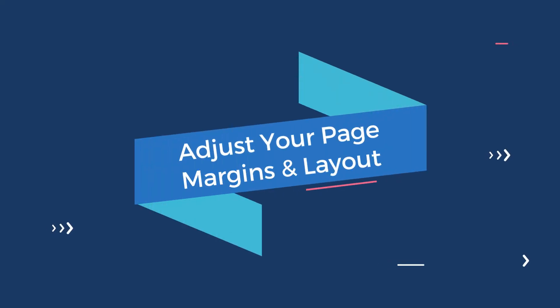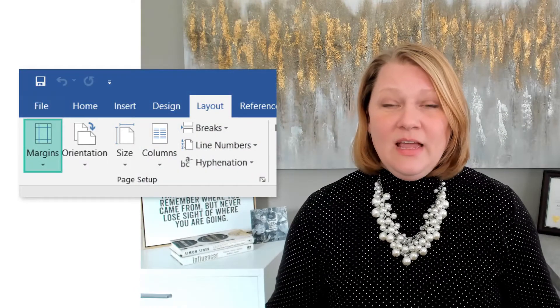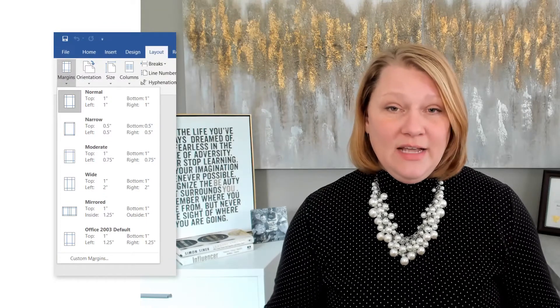Now let's dig into the tips and tricks to fitting your resume on one page. First, try to adjust your page margins and layout. Most people leave page margins at the one-inch default in Microsoft Word, but you can trim this down. As a rule of thumb, it's okay to go with a margin of half an inch. You want to have a little white space around the edge, otherwise it will look cramped together. Here's how it's done: go to Layout and then Margins, and select either one of the pre-suggested configurations or add a custom range.